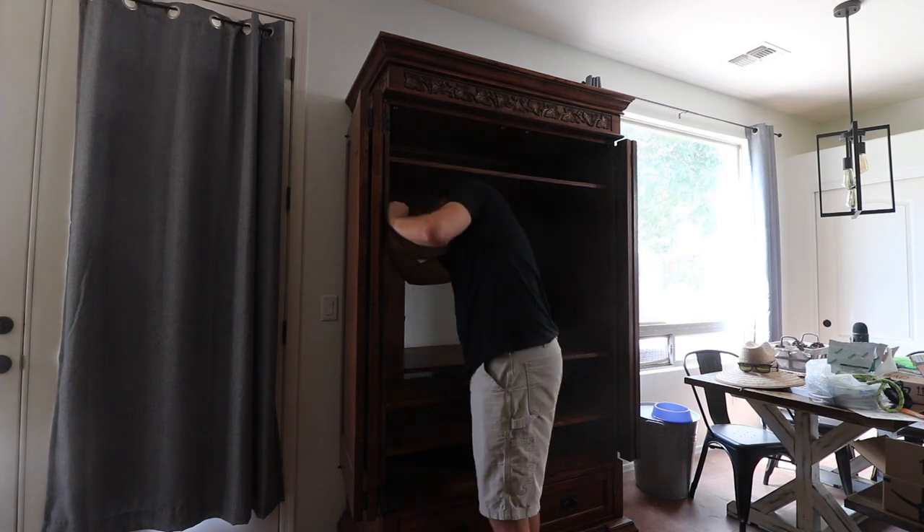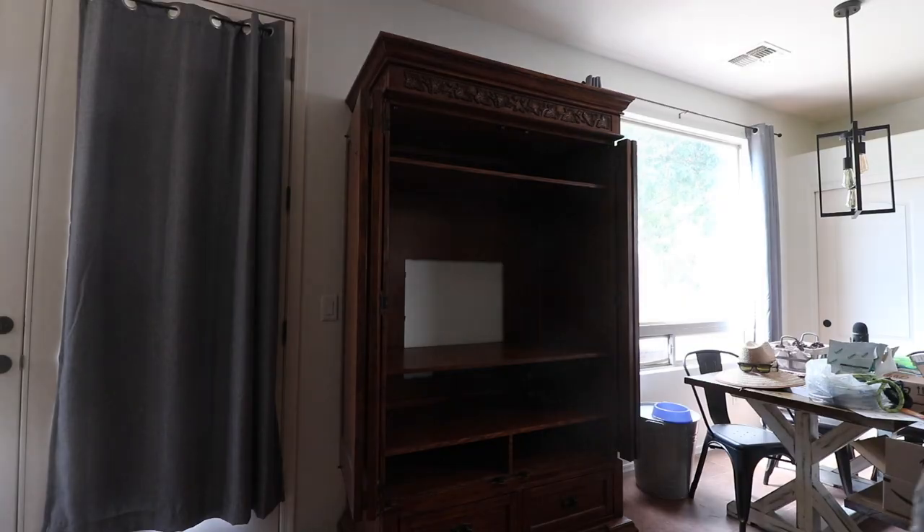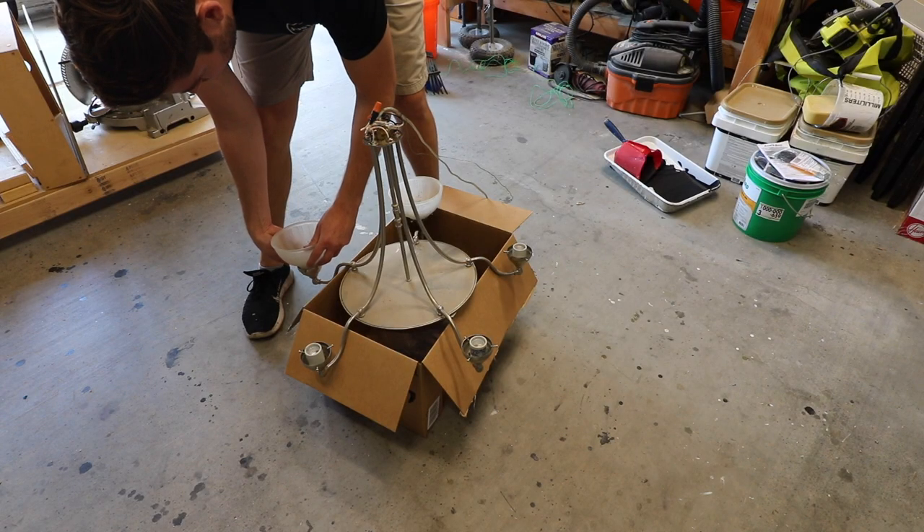This was an old TV cabinet we were using it for storage recently, so we cleared it all out and emptied off the shelves. I plan to reuse them later.